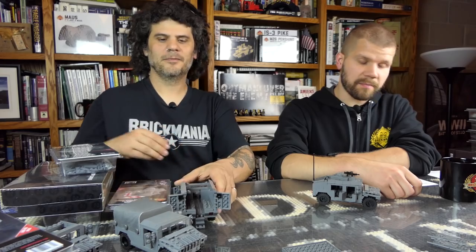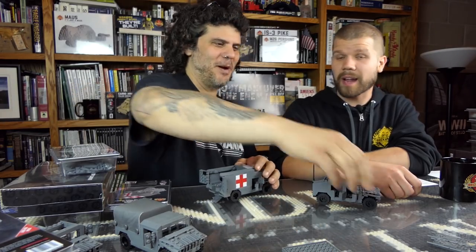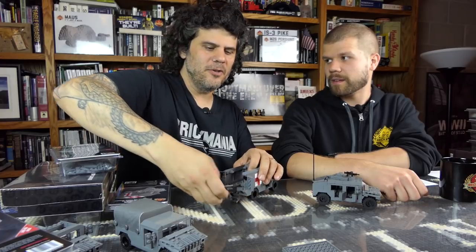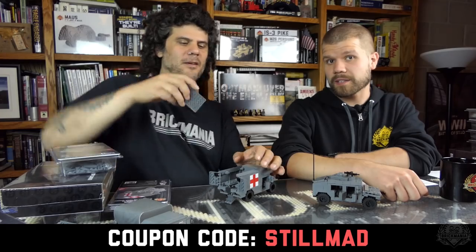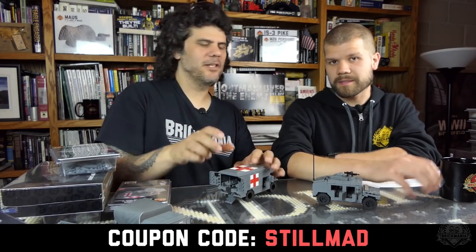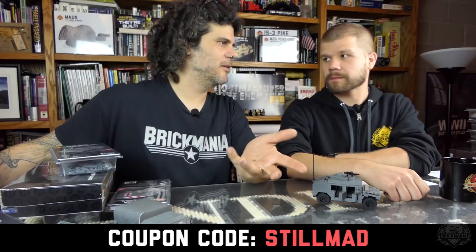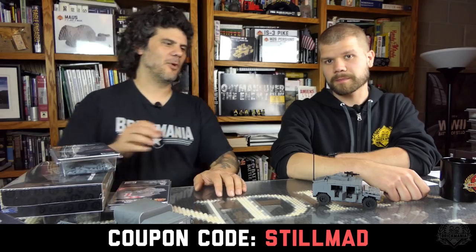Changing gears, we have some promotions going on — there's a sale going on. Right now we have a Mad Minute sale, and the code to use is 'still mad.' That's good through Sunday, giving you 20% off everything in the store. We usually have these once a month, maybe every other month. Don't miss it.